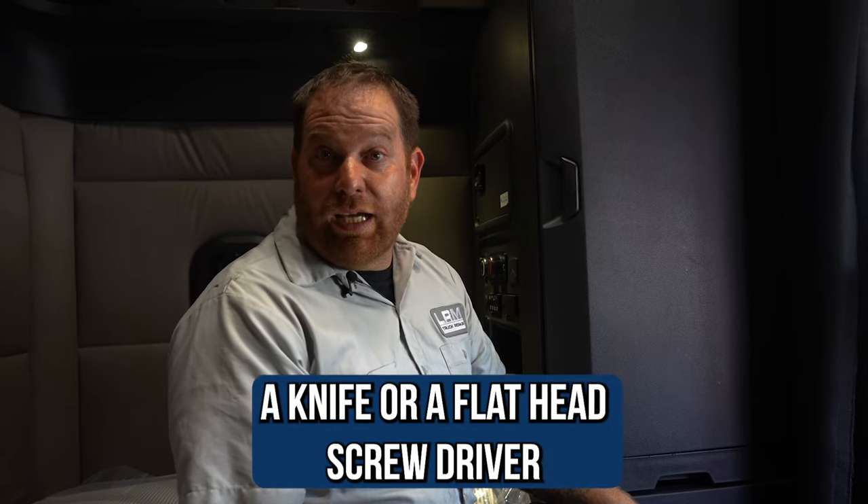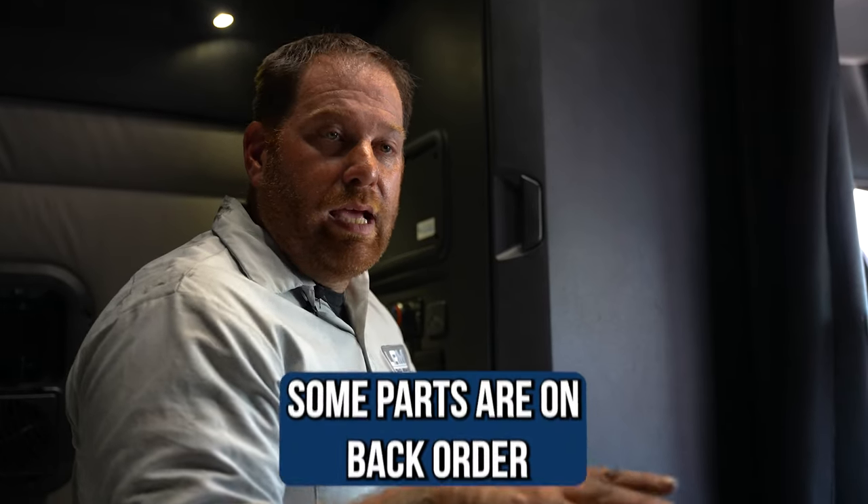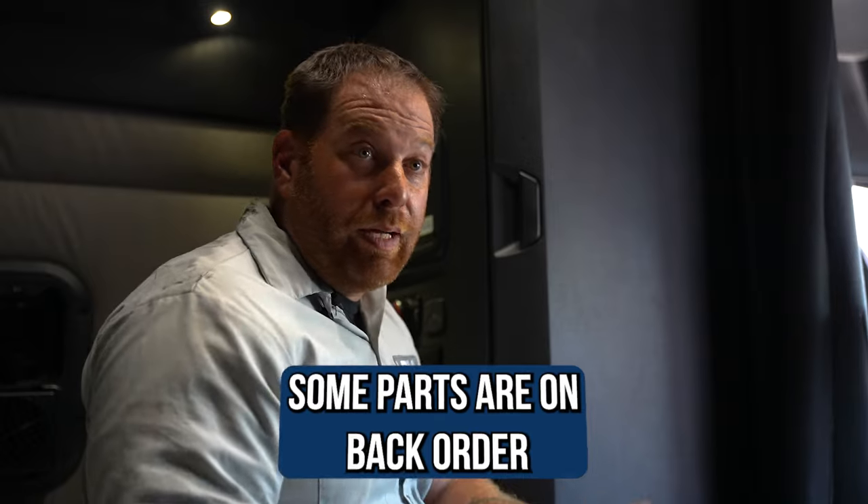All you need is a knife or a flathead screwdriver. We're going to move over to the center part of the dash in the driver's seat and I'm going to show you how to pull it out, remove the buttons, and install the new one. I have tried to order a few of them and some have been on national back order, so be prepared. It's just dome lights — the lights should still work from the front in the meantime. You can order it and have it ready at home when it becomes available.